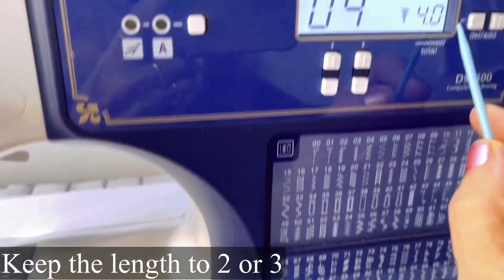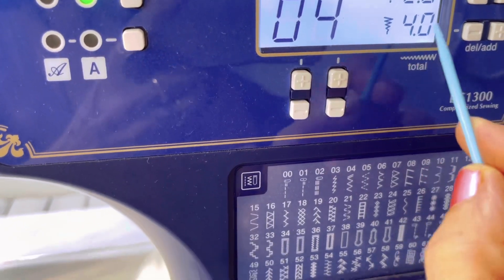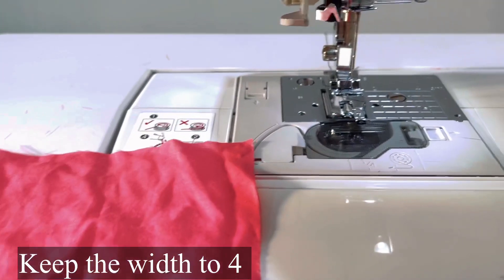We need to keep it on zigzag number 4, which is available on this machine. The length we can adjust to 2 or 3 as per your choice — if you want it very close, keep it on 2. The width I am keeping at 4.